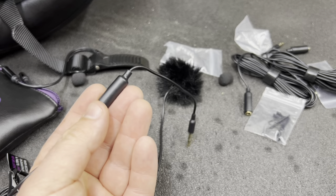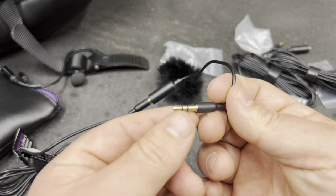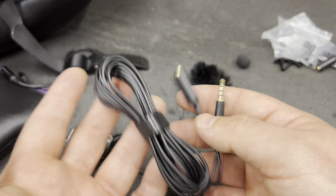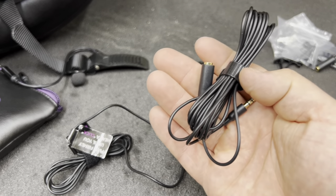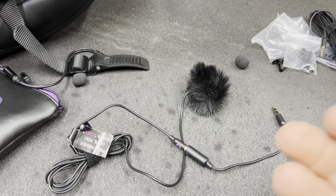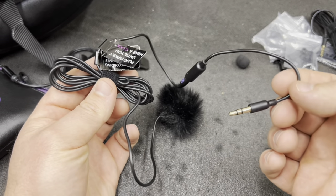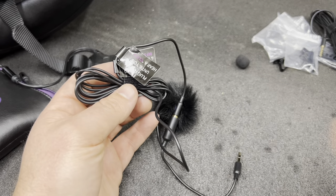If you buy the one in the description box, it's going to come with all this stuff. You just plug this right into that GoPro adapter and it runs into your GoPro. For this setup, you don't even need the extension cables — there's about four to five feet of extra microphone cable included and it comes with two of them. This short cable right here is plenty to run from inside your helmet where the mic is to the GoPro adapter.